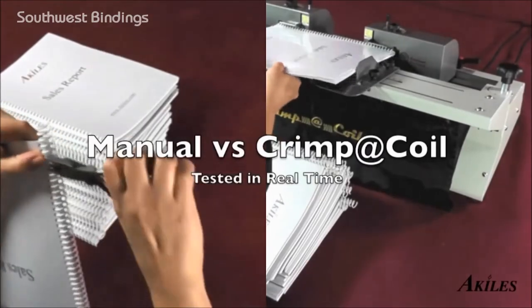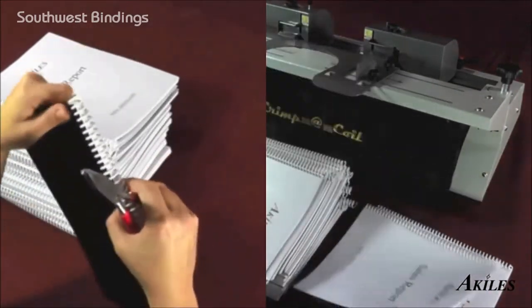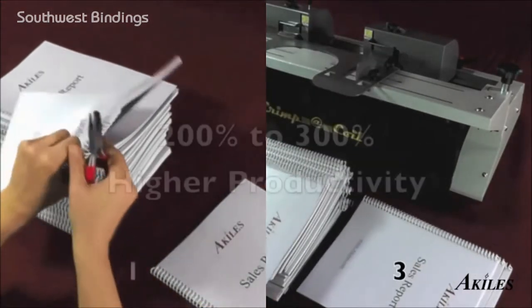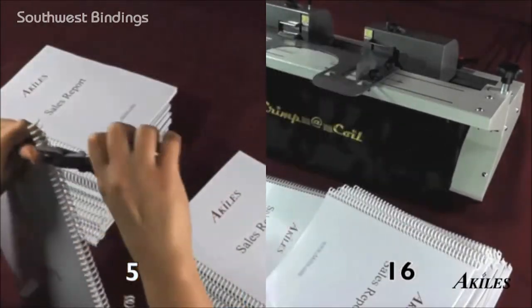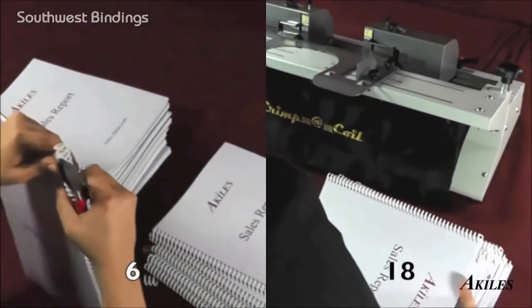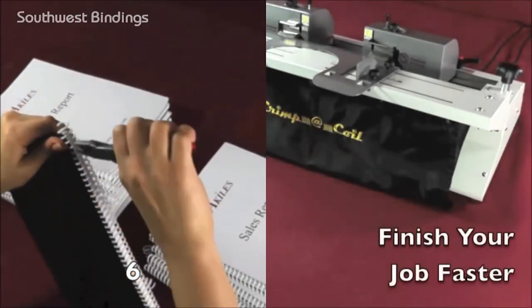Let's see a side-by-side comparison. On the left, we are manually crimping a stack of books, and on the right, we are using the Crimple Coil to crimp the same amount of books. As you can see, the Crimple Coil speeds up the crimping process by two to three times because of its ability to crimp both ends with one press of the foot pedal. In the time it takes to manually crimp six books, our operator has already crimped all 18 books with the Crimple Coil.